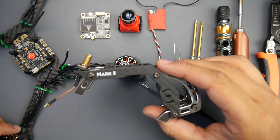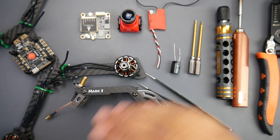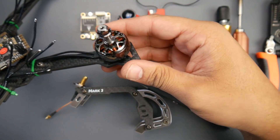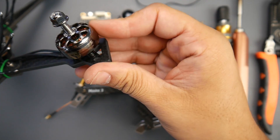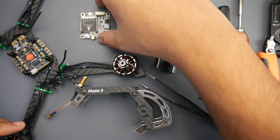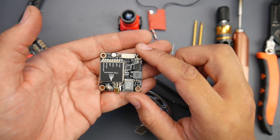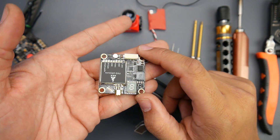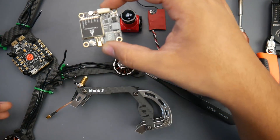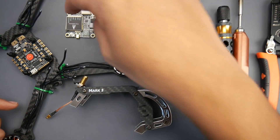For the frame we're using the GebRC Mark III — I've been wanting to build this for a while. For motors we're using the Flywoo 2207.5, 2750 kV. For the video transmitter we're using the AKK FX2 Ultimate, which is a really great VTX. It's going to be stackable and we have enough space to stack as many things as we want since we're using just one board.